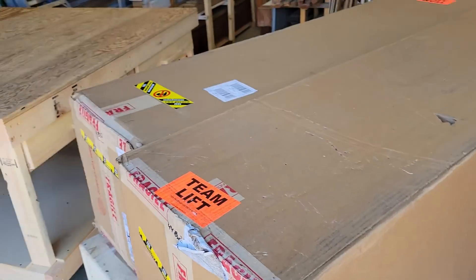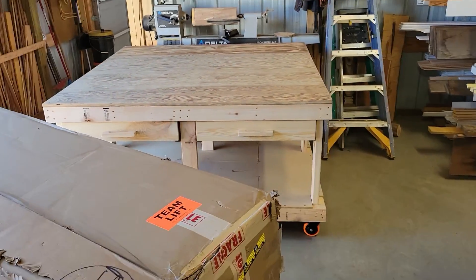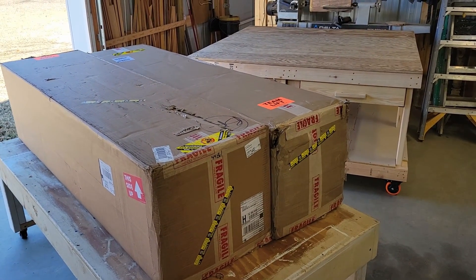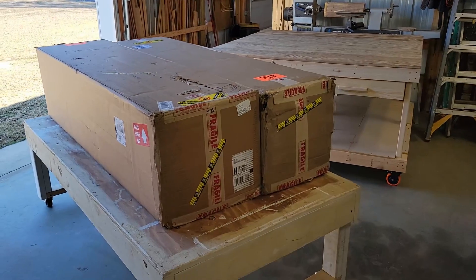Anyways, we're finally to the point where we'll be able to start assembling this on the table. There's a good video out there that I found that shows how to do it, so we'll catch bits and pieces of it as we open it up and see what we can add to it, and bring you along for the journey to see what it takes to get her set up.